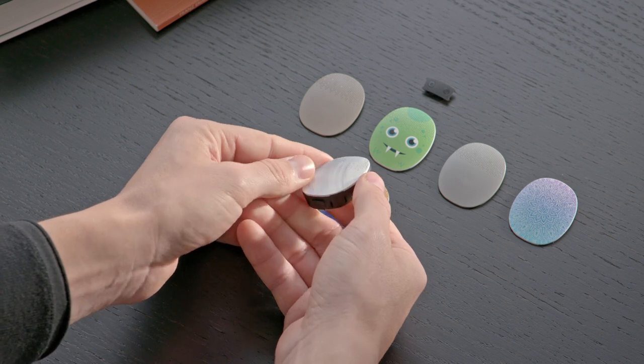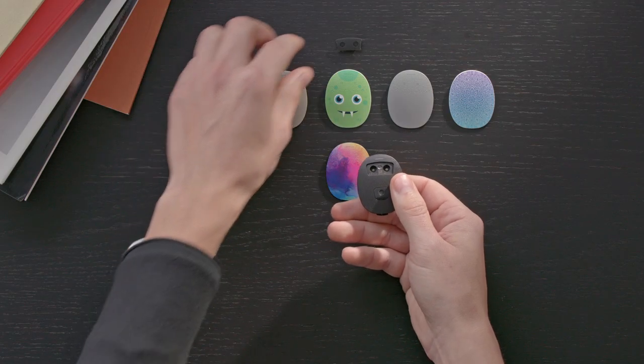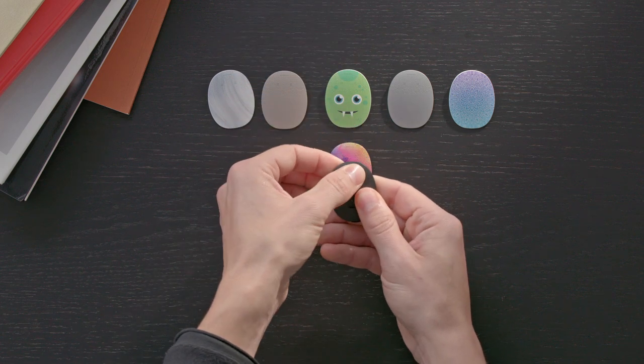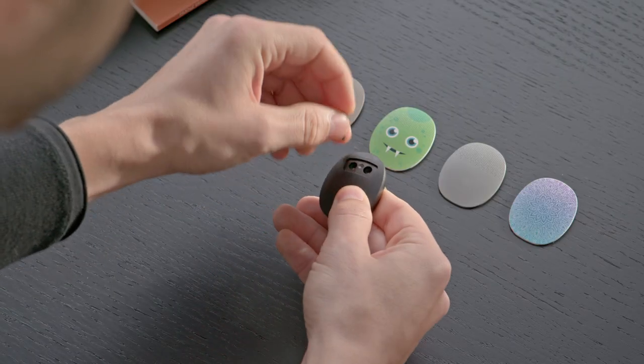To attach the mini cover, first remove the existing cover. Then position the mini cover over the microphone slots and gently push the cover into place. To remove the mini cover, insert a fingernail into one of the grooves and gently peel it away from the audio processor.